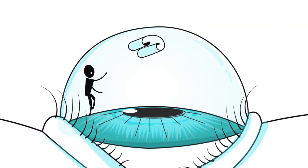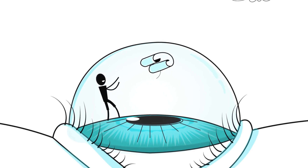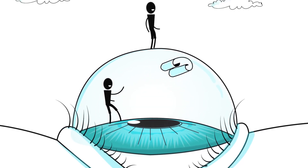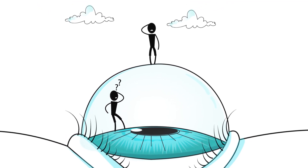However, being a no-touch procedure, DMeC surgery can frustrate surgeons by lack of control. The graft may be oriented incorrectly, it may not unroll, and sometimes centration may be less than optimal.